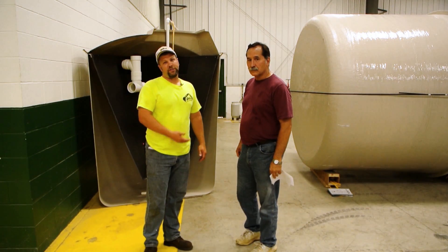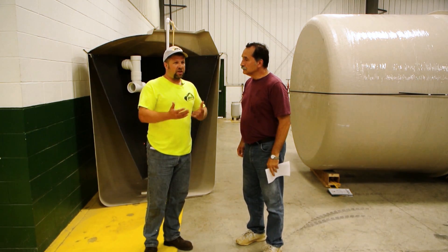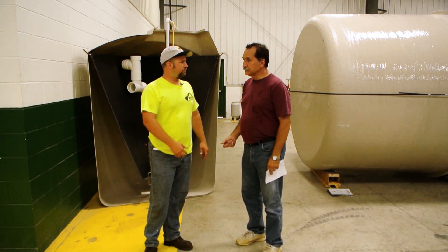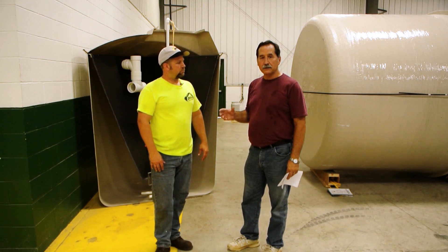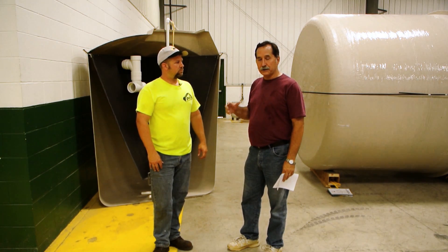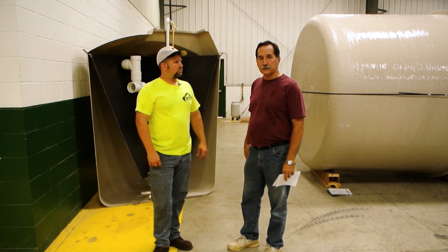We're talking with Dan from Aerotech, and one of the questions I had was: as people look at all the technology out there for septic systems, what's the benefit of an ATU system? You can prolong the life of your existing leach field — this will regenerate it, bring it back. If you put it in brand new, you're not going to get the bio mat build-up for the life of the leach field.